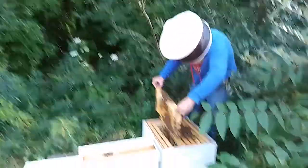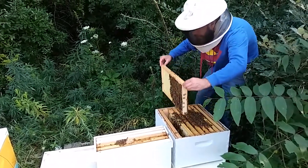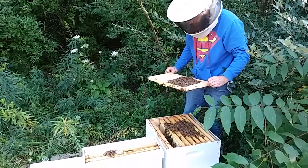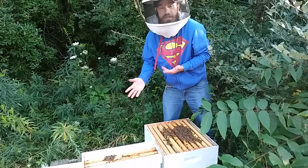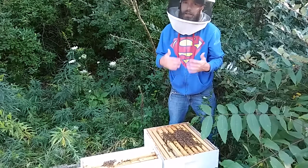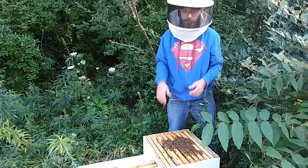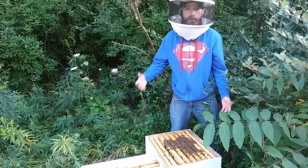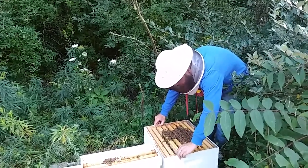Now I know there's no queen in this box. Ideally we would leave these queenless for some period of time before introducing the new queen. I'm just going to leave the queen caged an extra day to counteract that. There's definitely a higher likelihood of success if you leave the box queenless for 12 to 24 hours so they know they're queenless and are more ready to accept the new one. But that's not the kind of time we have today.